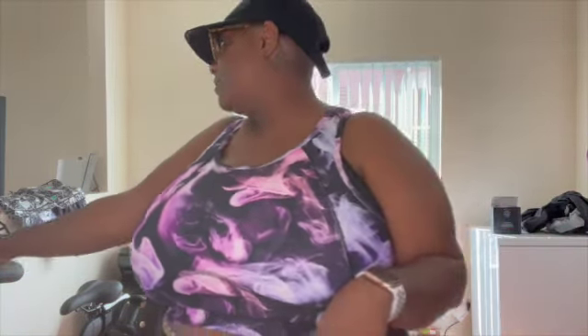Hi guys! So, before we exercise today, I just wanted to do a quick little Torrid haul.